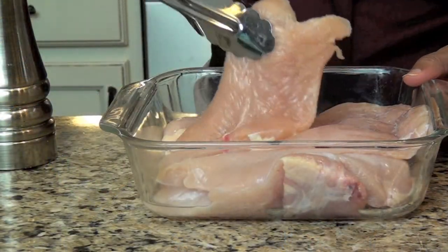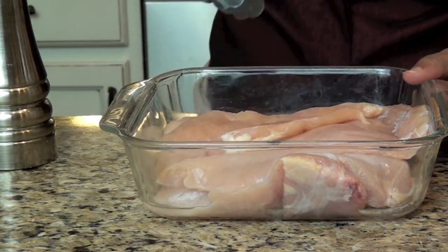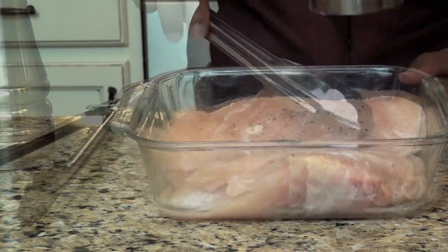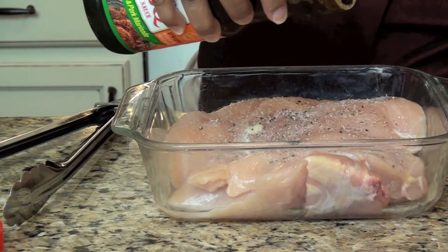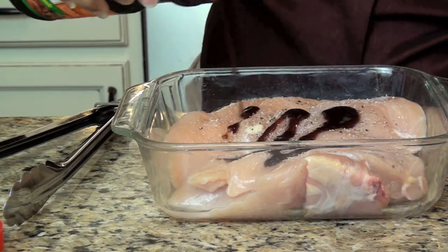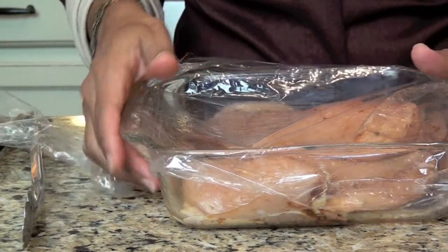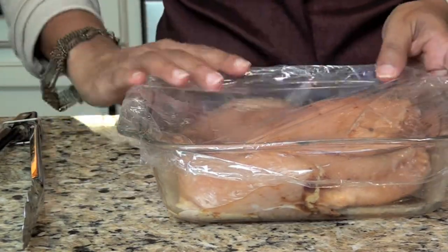Then prepare your chicken breasts — one per guest plus two extra for the fried rice. Season with salt and pepper and drizzle about two tablespoons of Korean barbecue sauce. Coat all the pieces, then let them sit in the fridge for at least one half hour.